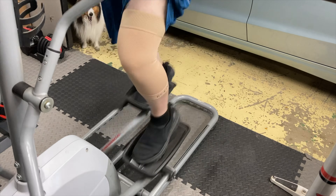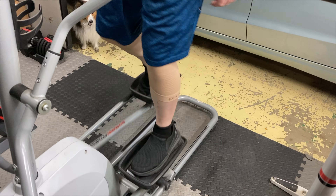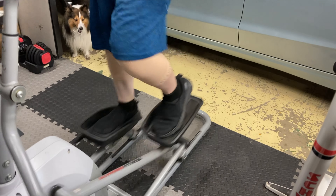Beyond that, I loved how it made my knee feel while I was using it. It felt like it was nice and supportive and that it wasn't going to go anywhere. It felt like it was just really right on it.